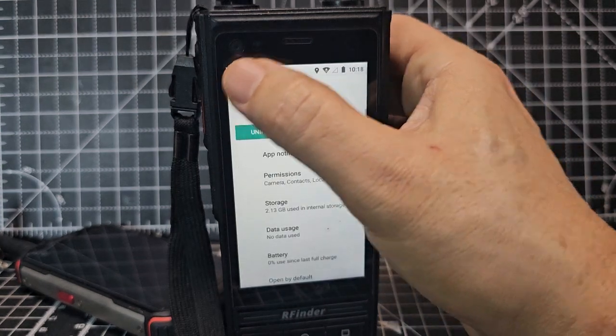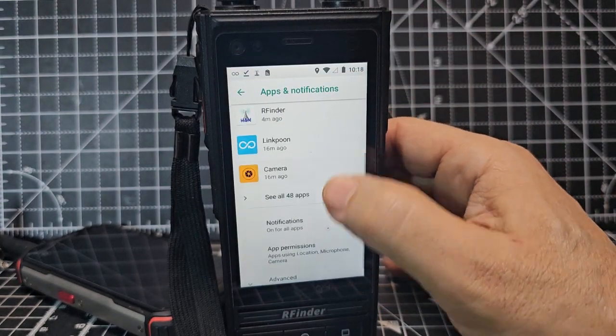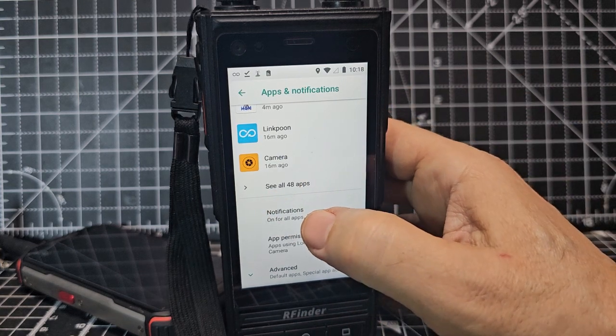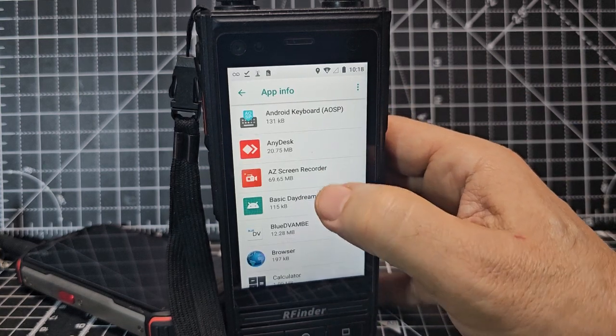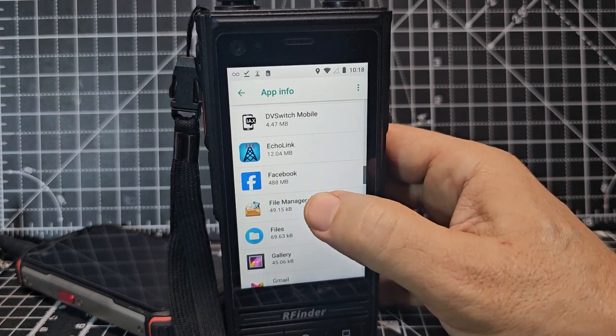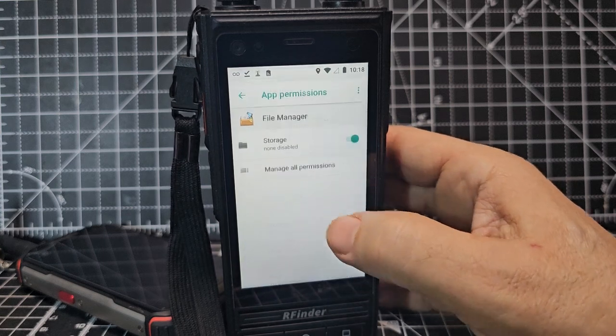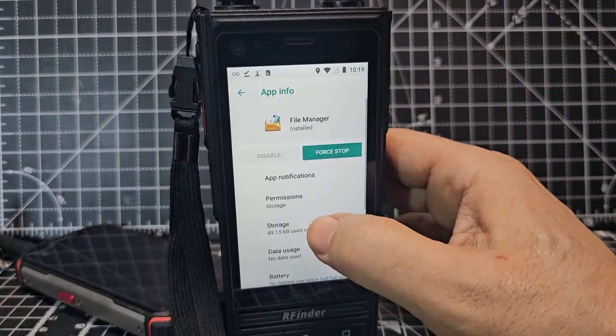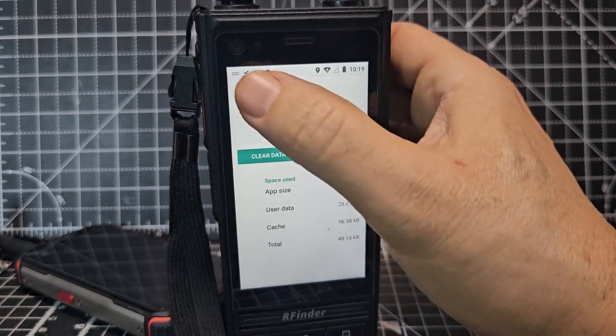Go to Chrome and just make sure when you go to permissions that everything's turned on, including storage. Then go back a couple of clicks and look for the File Manager. Click 'see all 48 apps' and go up until you see File Manager. Go to permissions and just turn them all on — you've got storage as well, just turn them all on if you need to.